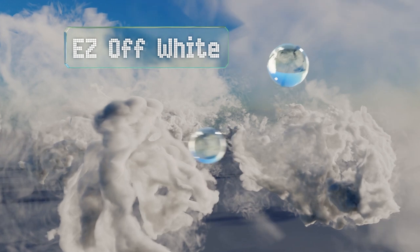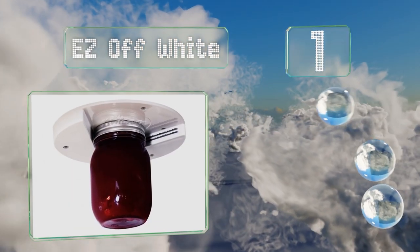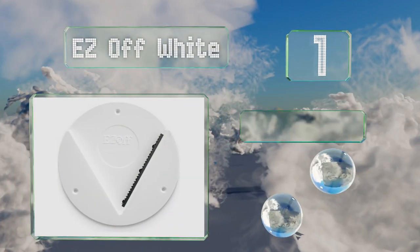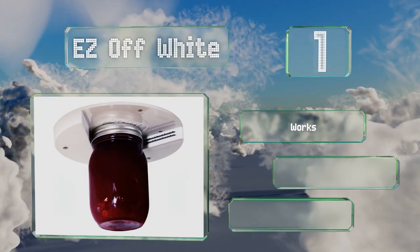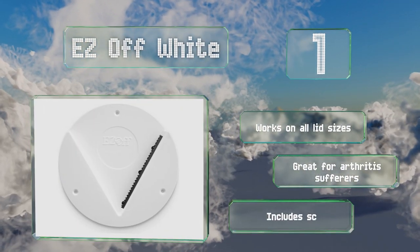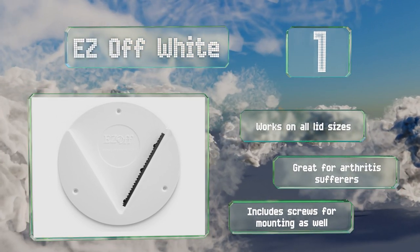Coming in at number one on our list, if you don't want to give up any storage space in your kitchen drawers, consider the Easy Off White, which mounts beneath the cabinet out of sight. It's easy to install and comes with pre-attached peel-and-stick adhesive. It works on all lid sizes and is great for arthritis sufferers. It includes screws for mounting as well.